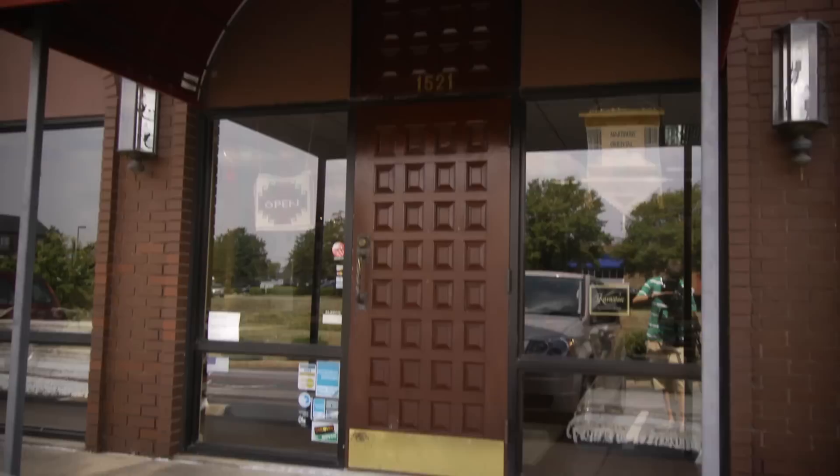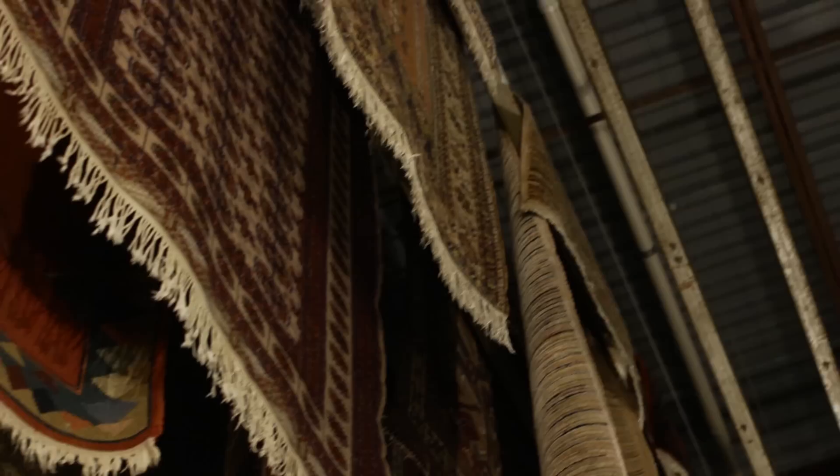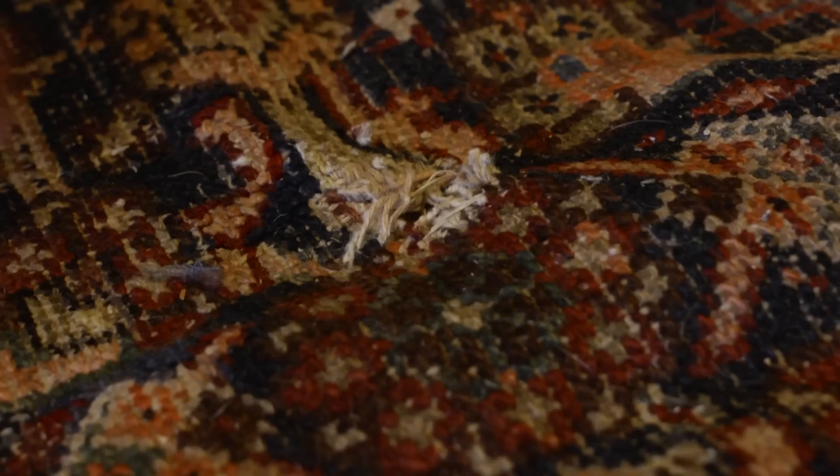I'm David Martinus, Martinus Rug Company. Our family has been in this business since 1923. We introduced professional rug cleaning to the state of Arkansas, and of course we're dealers in handmade oriental rugs from around the world. I just had a nice rug brought in by Allen — it's a Harati. It needs a little bit of attention: there's a place where we need to patch it, clean it, and spruce it up a little bit.